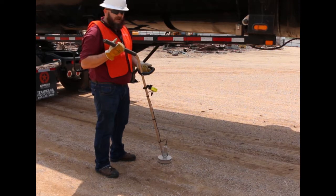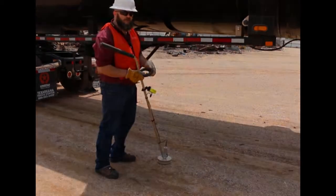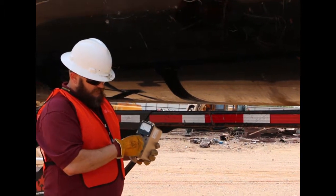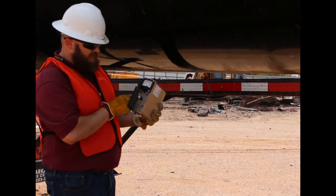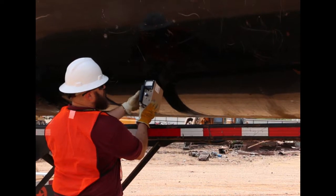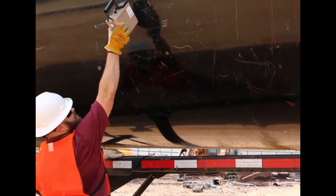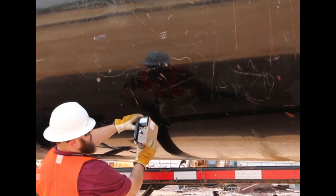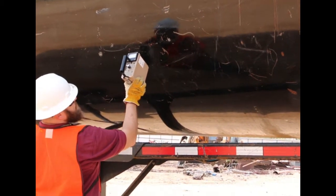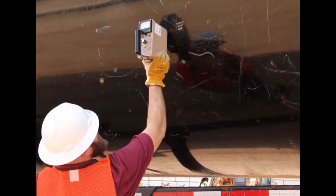Now we're going to show you with the Model 19 the difference in attention you're going to have to pay, because sometimes the jumps in your reading are going to be very minimal. First, turn it on, turn it down to the lowest range, check your battery — same as always. Whenever you come up to the truck, hit reset on your background so it resets back to zero, then start your sweep. With the Model 19, it has only a 1-inch probe compared to the 6-inch probe on the 30-6, and make sure your audio is on. You've got to be very, very attentive to what you're reading and what your needle is doing as you're doing a sweep.